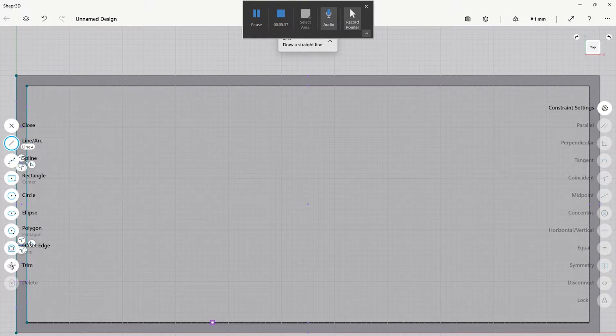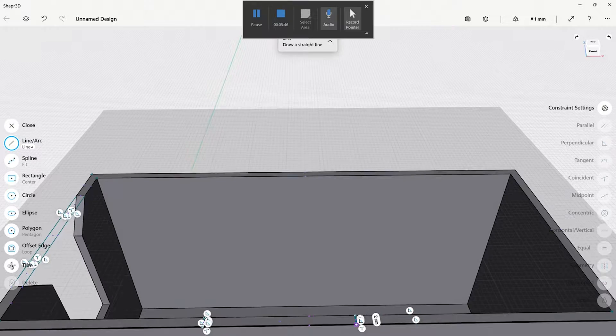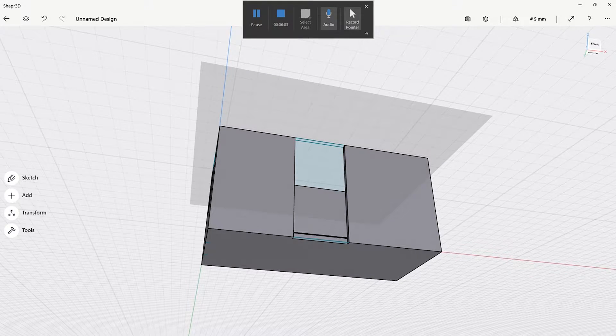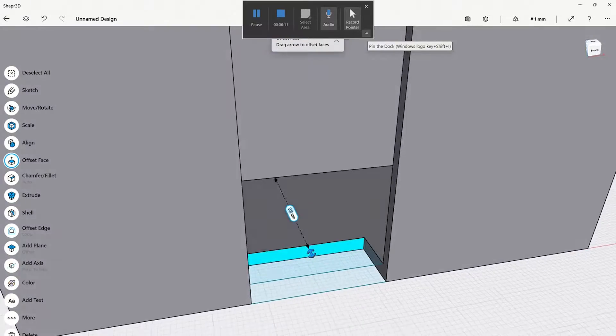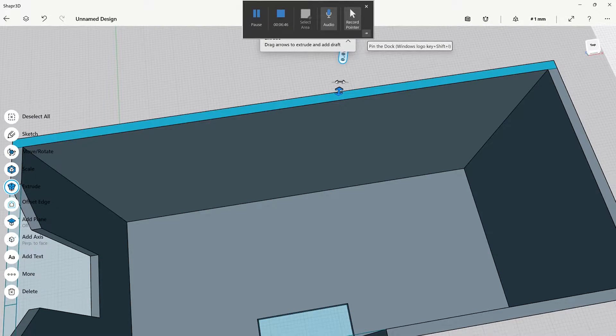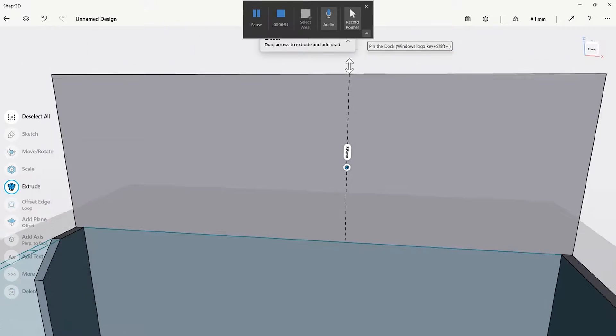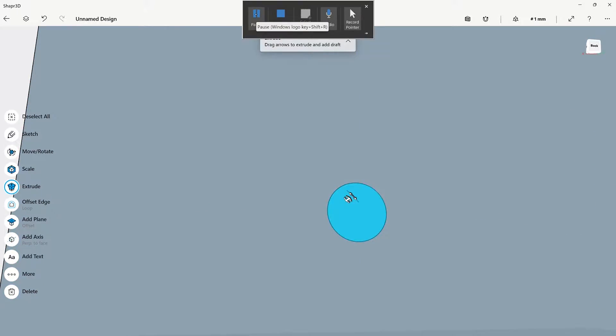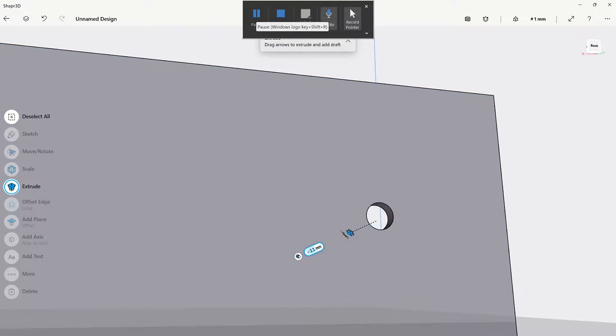Then I drew lines for a finger gap so it's easy to remove the tape measure — cut those out and extruded down. The software is so intuitive: you use your pen to extrude, push it in, and away you go. Then I extruded the back out to create a mounting area, put two holes through it, and the design was ready.